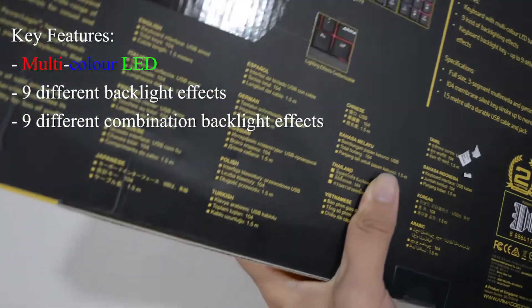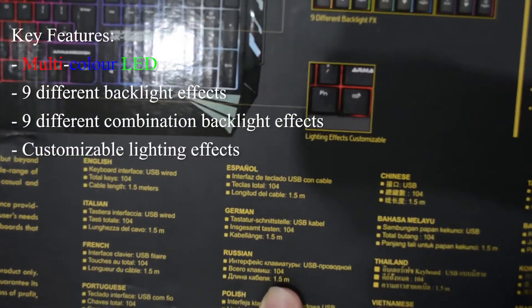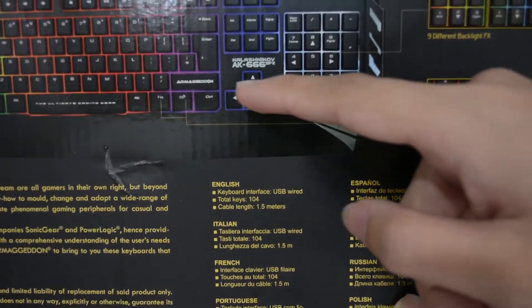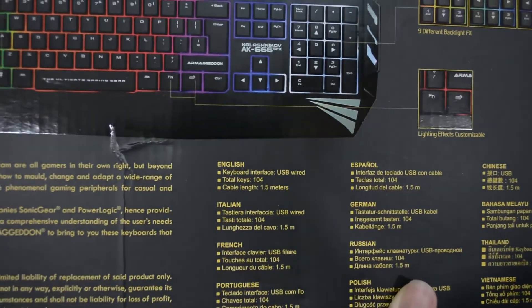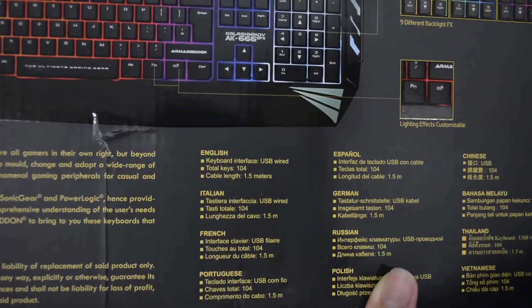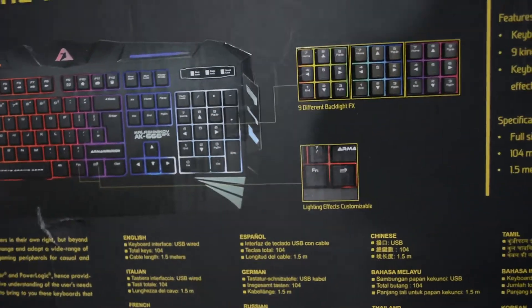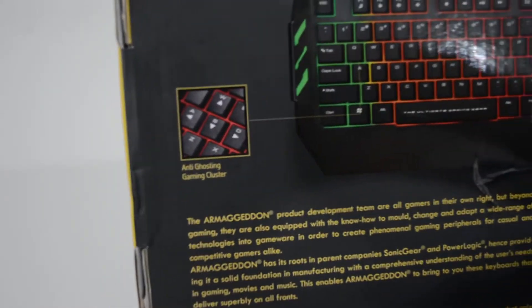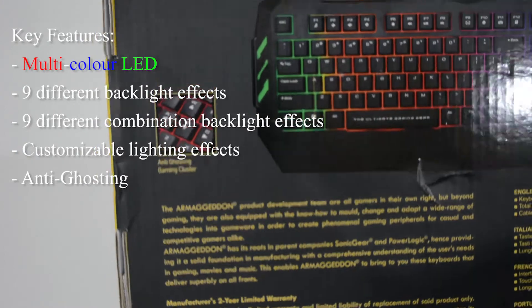Other than that, there is also a lighting customization button around here where you can change the effects of the color and choose your favorite patterns — how the colors move and how the colors change.